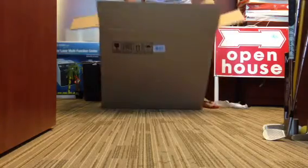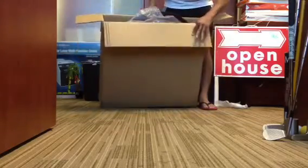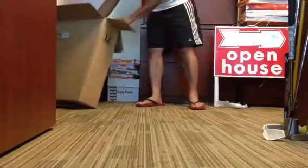This is the packaging that came with it. Very good packaging. Let's open it up.